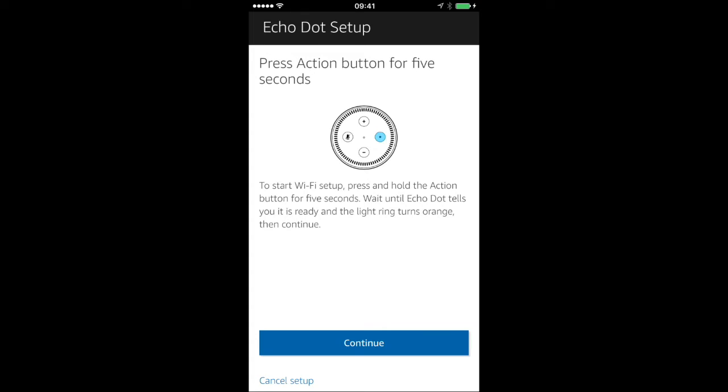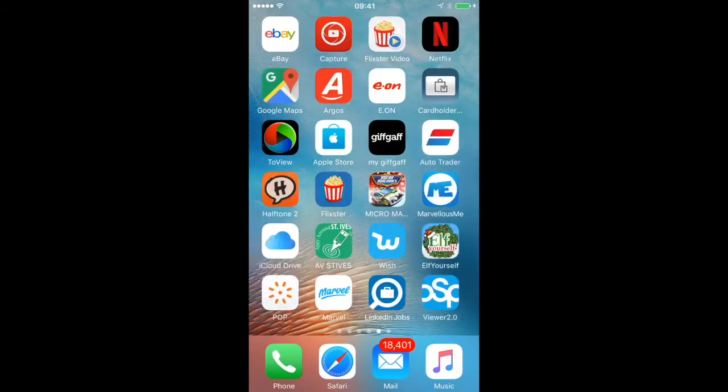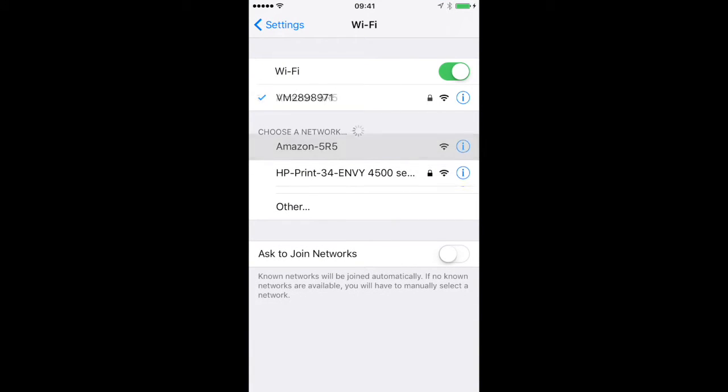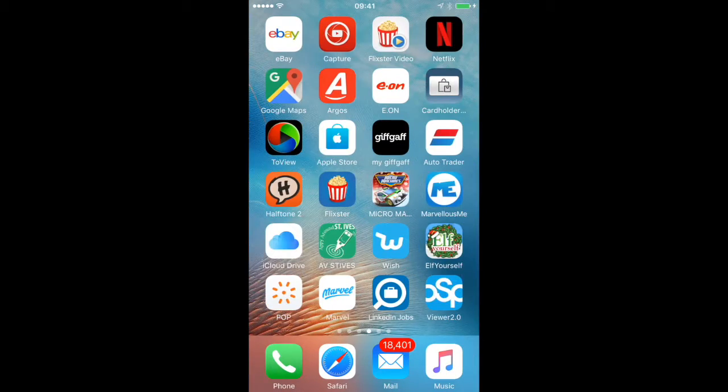Press the action button for five seconds — it's glowing already. "Your Amazon Echo Dot is ready for setup, just follow the instructions in your Alexa app." OK, I will do, so continue. Connect your iPhone to Echo Dot — go to your Wi-Fi settings on this phone and select the Amazon network. May take up to a minute to display. Let's go to Settings, Wi-Fi, connect to that. "You've connected to Echo Dot, go ahead and finish the setup in your Alexa app." Back to the Alexa app.